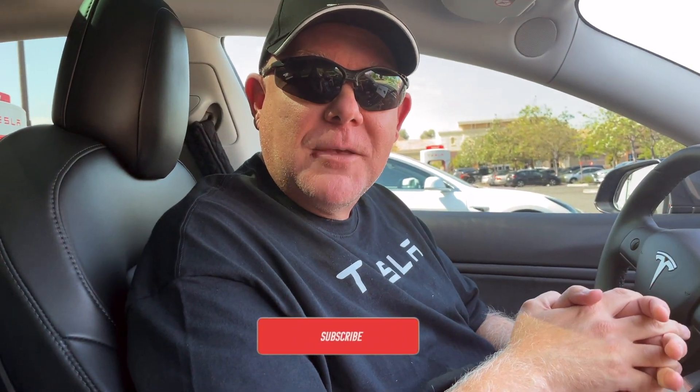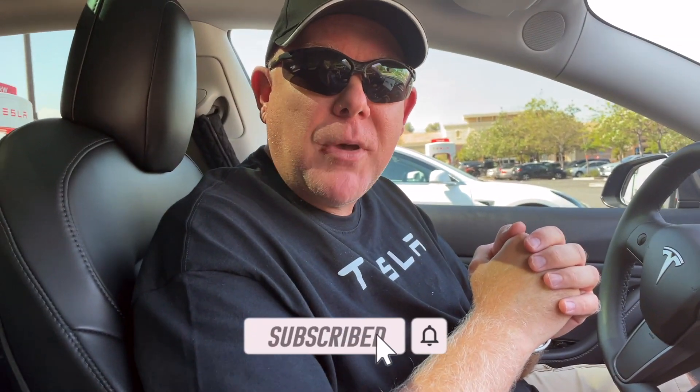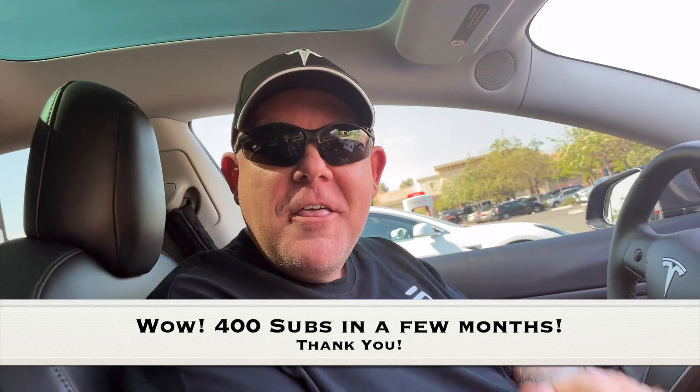Thank you so much for joining us on another episode of Tesla Tips and Trips. Next on the schedule, somewhere in the coming weeks, we're going to do the same exact video only on a ChargePoint charger — see how that goes and the process if you use the app first. The next up will be the CCS Ctech Electron adapter on ChargePoint. If you like what we're doing here, feel free to like, subscribe, and hit the bell, and we will see you on the next video. Thanks again for watching. We just hit 400 subs while doing the video — thank you even more, all 400 of you.